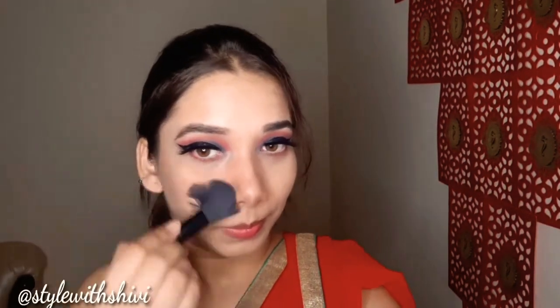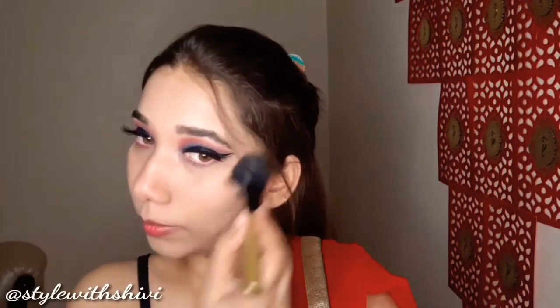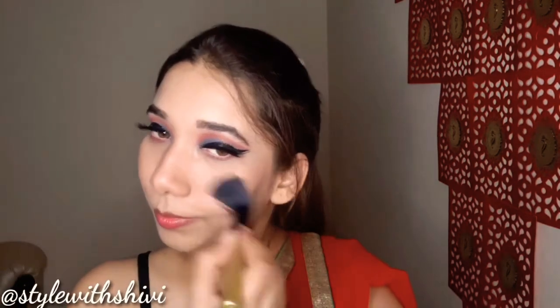यहाँ पर मैं बहुत ही peach color का blush on apply कर रही हूँ। उसके बाद powder highlighter use करूँगी from the brand Swiss Beauty — यह बहुत ही खूबसूरत look दे गया overall makeup को। Finish look में थोड़ी सी golden और थोड़ी सी pinkish tint दिखने वाली है क्योंकि मैंने mix करके use किया है।